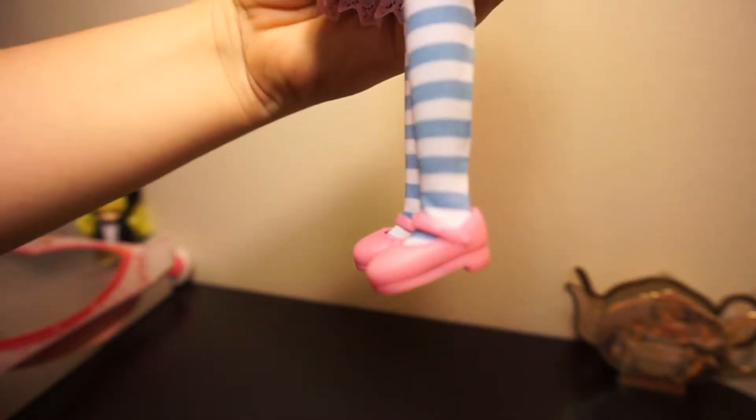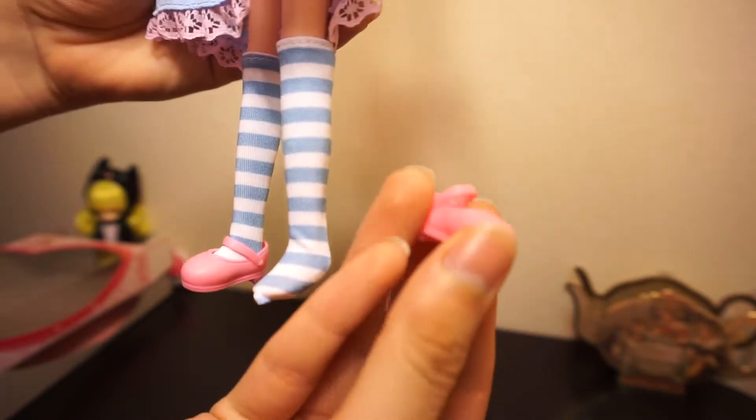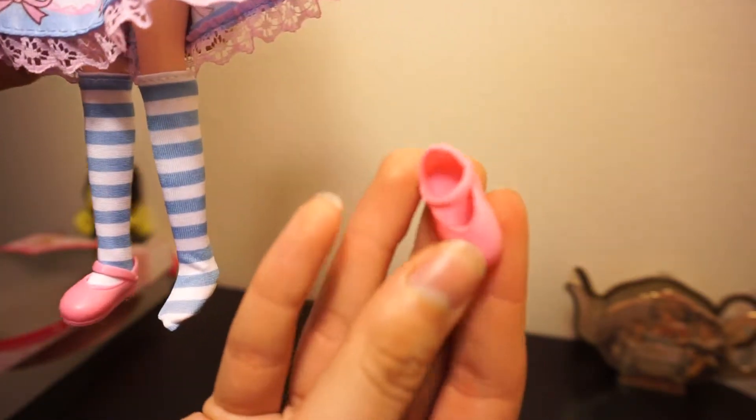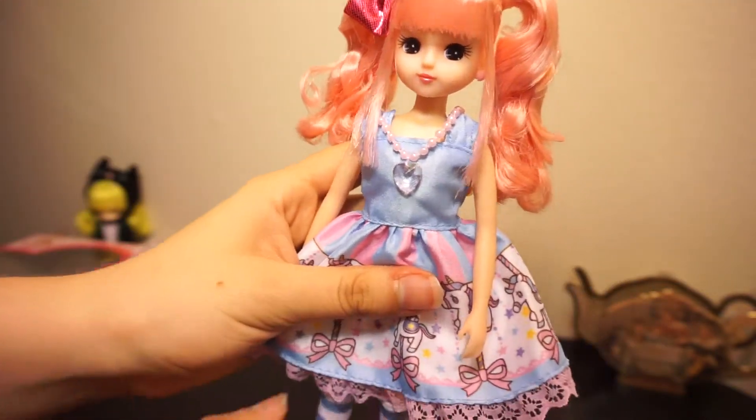She's also got her little pink Mary Jane shoes, which are really cute. I wonder if they would fit on a Pullip doll because they don't seem like they would be the same size, but I guess I'd have to check.